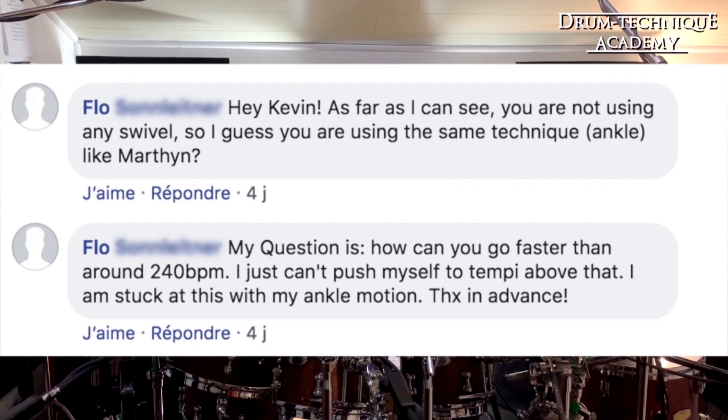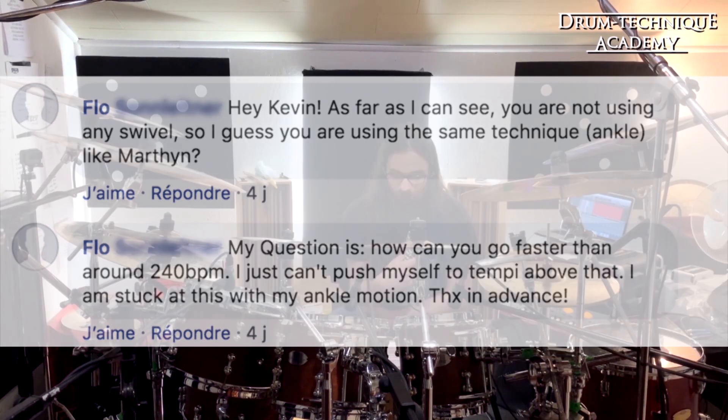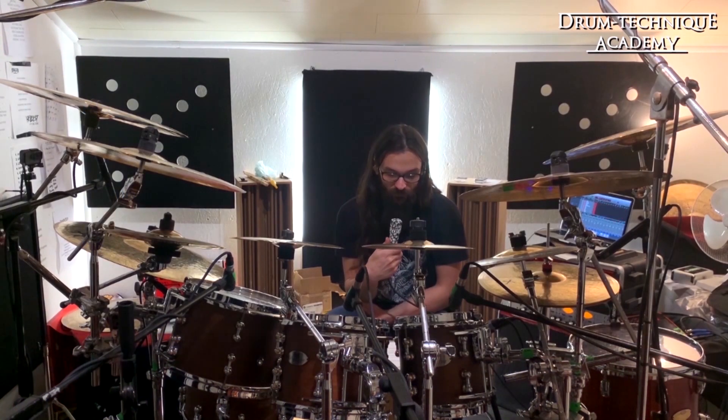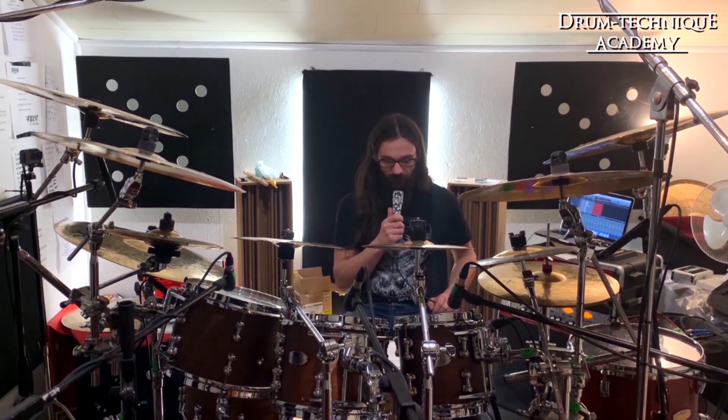As far as I can see, you are not using any swivel, so I guess you are using the same ankle technique like Martin. Yes, I am using ankle motion. How can you go faster than around 240 bpm? Well, thanks to the stamina runs at 220 bpm as I've said, and also because I push more with my hips.